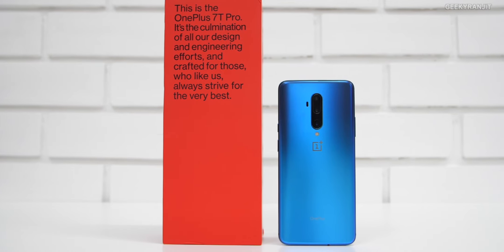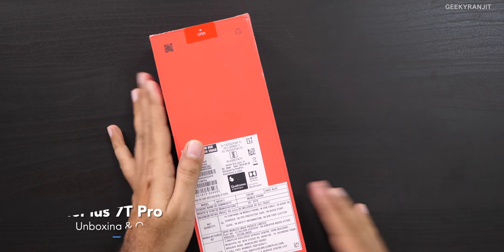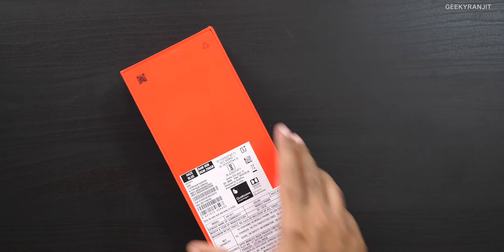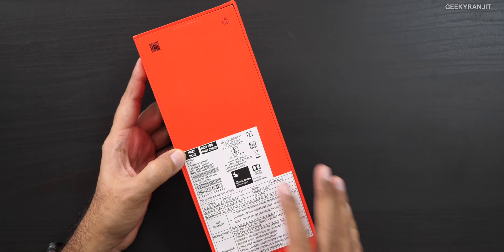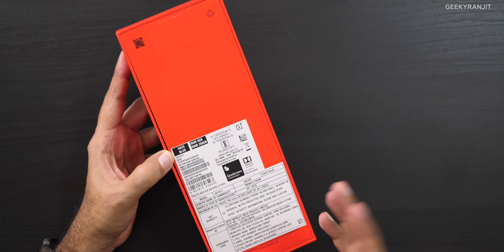Hi, this is Ranjit and in this video let's do the unboxing of the OnePlus 7T Pro. This is a successor to the OnePlus 7 Pro. It has 8 gigabytes of RAM and 256 gigabytes of storage, and this is the Haze Blue variant.